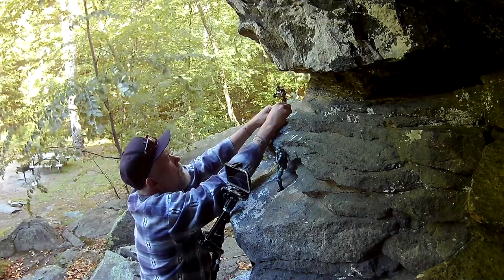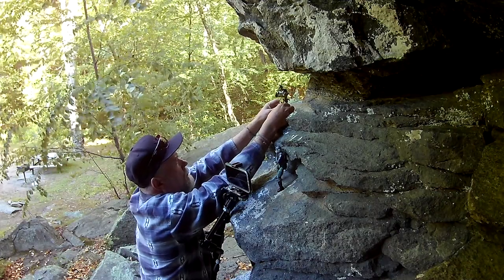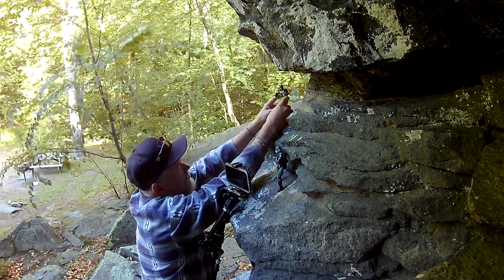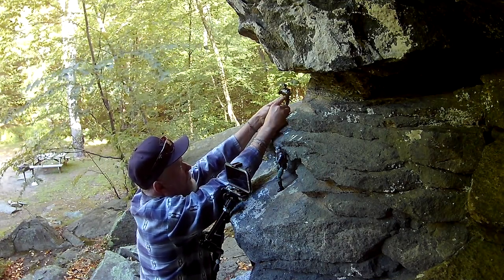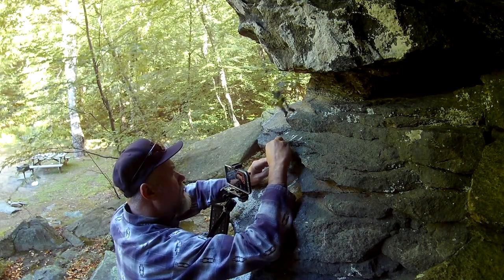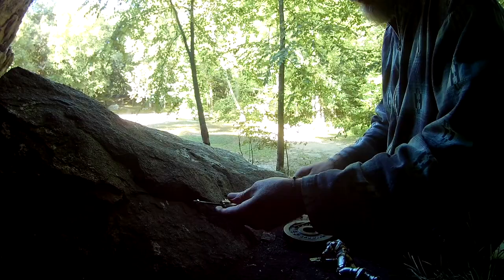I was also having trouble getting the swarm trooper to stand up on such uneven ground. What's worse is trying to pose the figure while I'm on uneven ground, balanced on two feet on one rock, reaching up, trying to pose them. Oh! Down he goes. That's when I went for the rig.